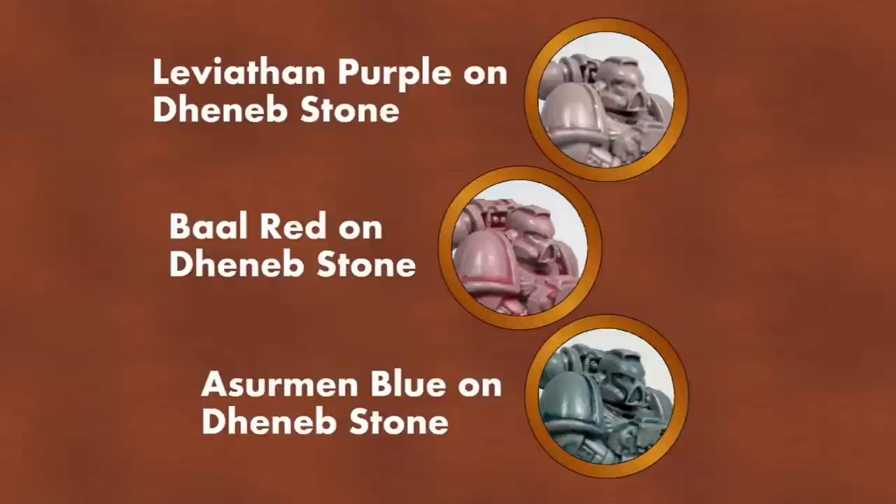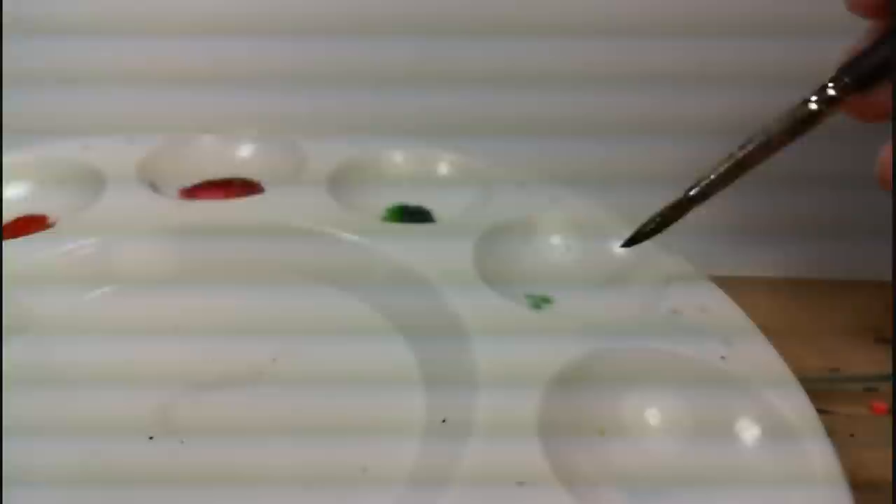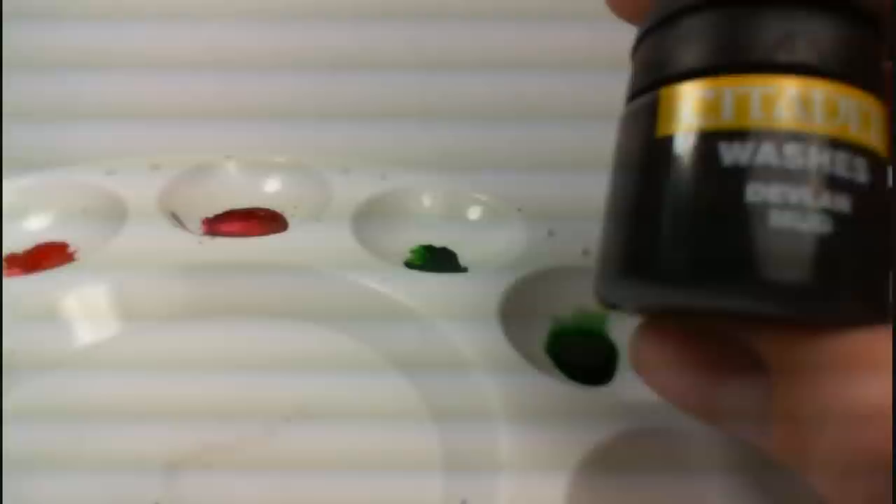Like other paints, washes can be mixed together to form entirely different shades. In this example, we've taken some Thracca Green and put it into our mixing area, and then we're going to add Devlin Mud. Once you combine these two colors, it'll end up with a much darker, earthy green tone, which is going to look great on models like Nurgle or Skaven Pestilence guys.